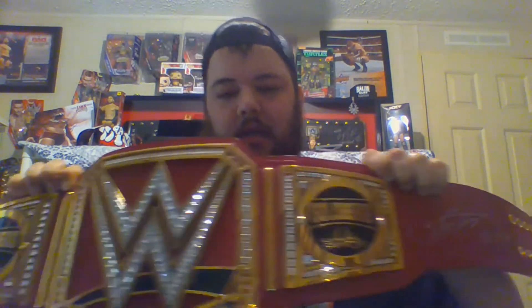I do have the Balor plates — I have one right here. This is one of the Balor plates. Normally the Balor plate is on it, but because we went and met Bill Goldberg, I had to get the Goldberg side plates, and they look really good on the belt. And I had to get Bill Goldberg to sign it. So this is the WWE Universal title with Goldberg side plates.